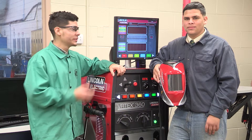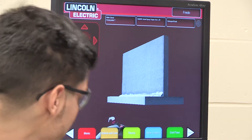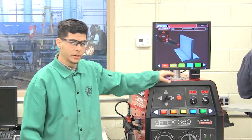My name is Julio Rivera. This is Fredo at Thomas Ellison High School welding department. This is how you use the Lincoln Electric Vertex machine. We're going to show you another way of it. As you can see right here, I got it in a different angle.